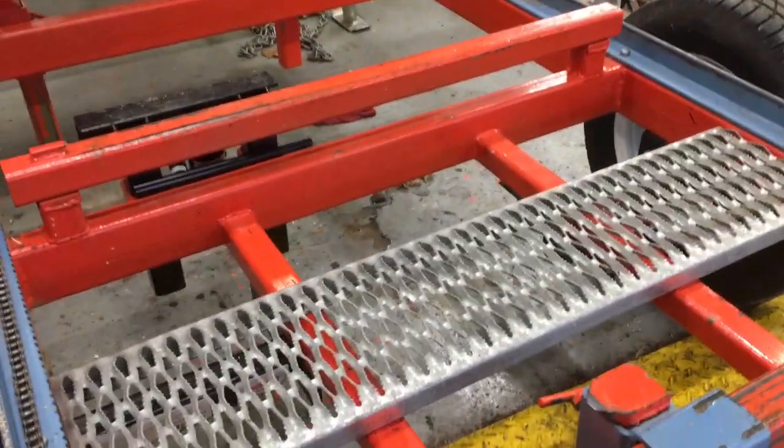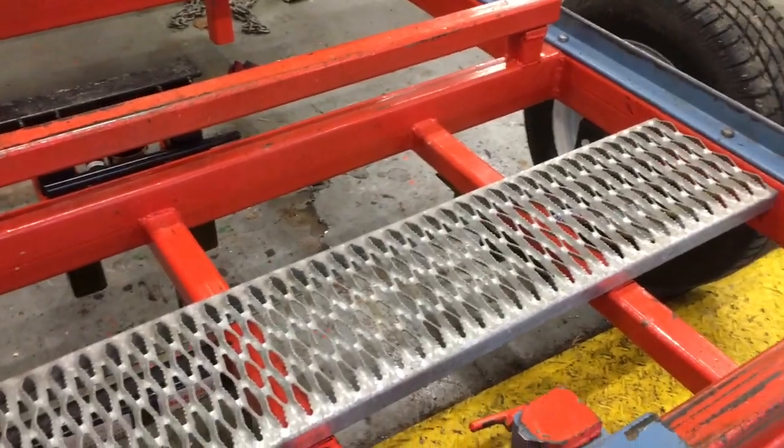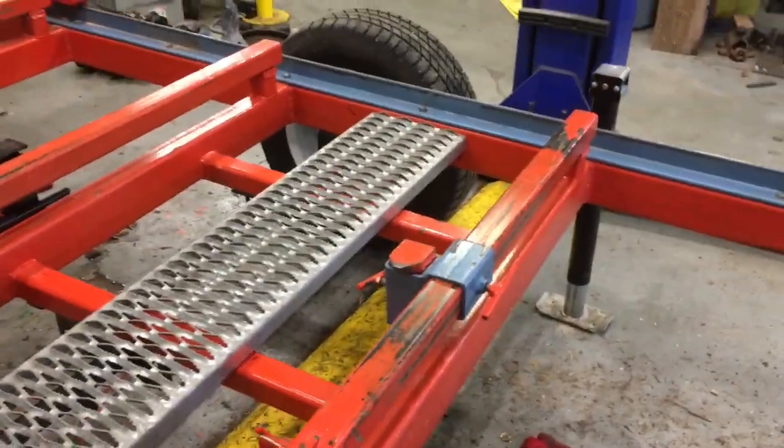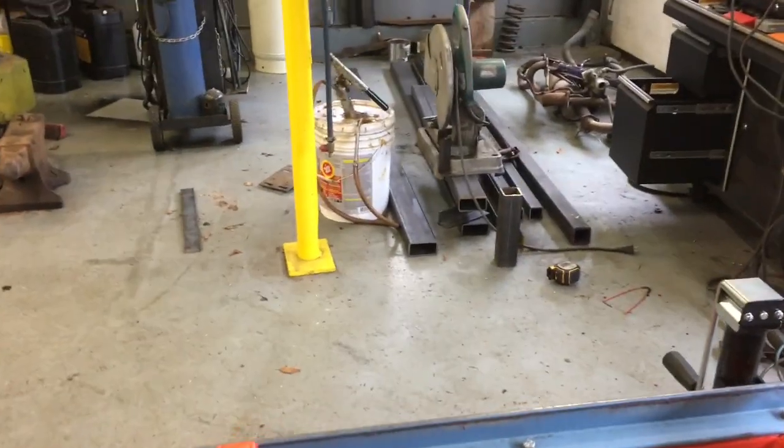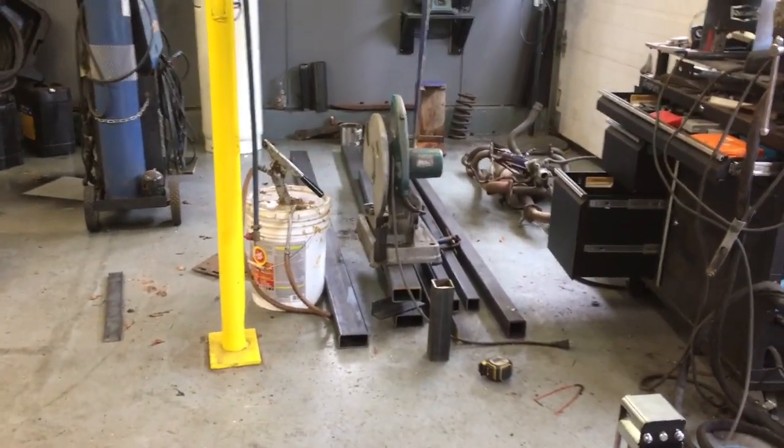I've decided to film a tiny little upgrade I've done to my mill, something I've been meaning to do for a while. I'm going to do two upgrades today. One, I'm going to build some loading ramps over the 2x4 inch 316 wall steel over there, and I'll show you how I'm going to do that in a little bit.